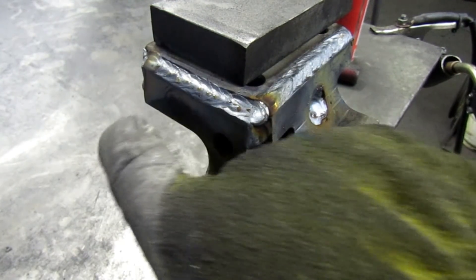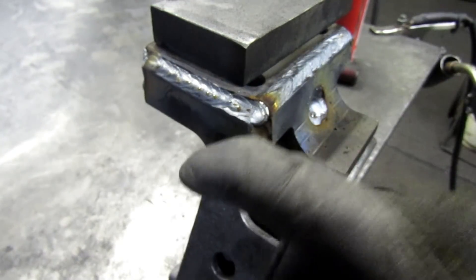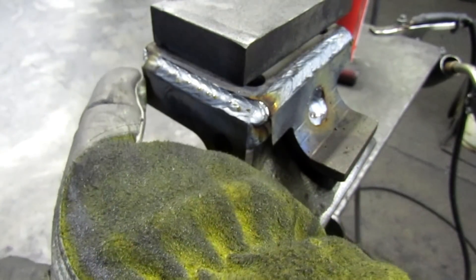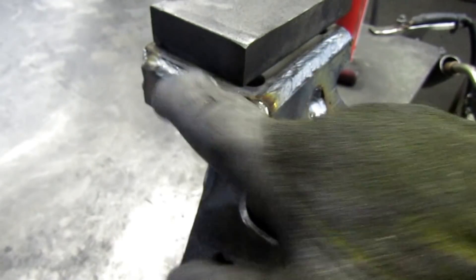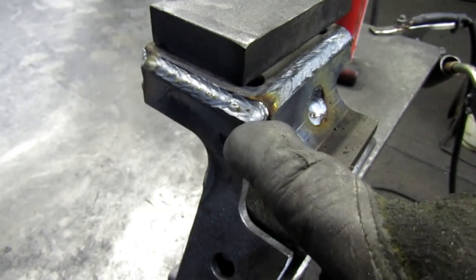We got another piece on. I put a little weld on this backside over here, leaving this corner down just a little bit, and put a bead there. There's a little weld back here where it fit up real nice.